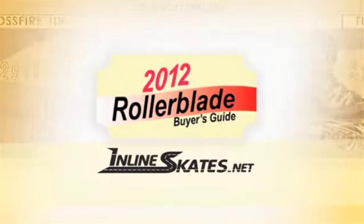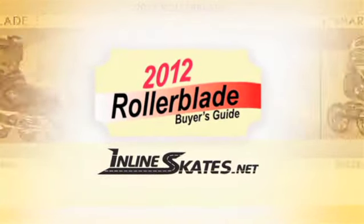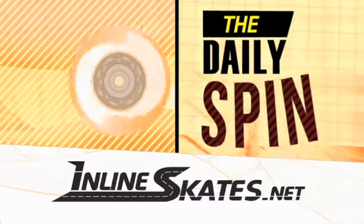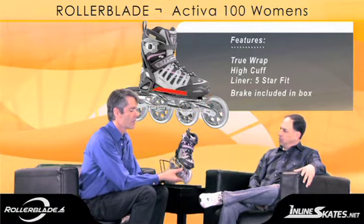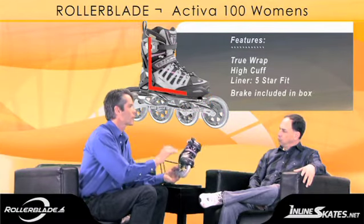Thanks for joining us at InlineSkates.net. We hope this video will help you make an informed decision about which skate is right for you. And don't forget to check out the individual videos for each skate covered in depth on InlineSkates.net.